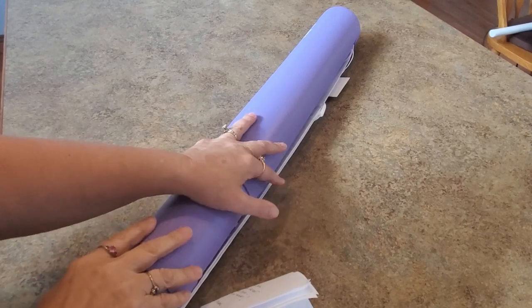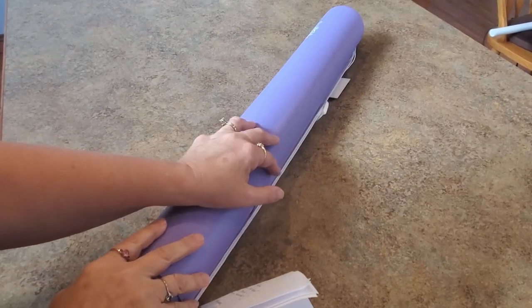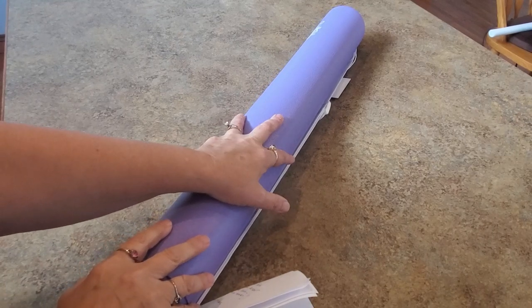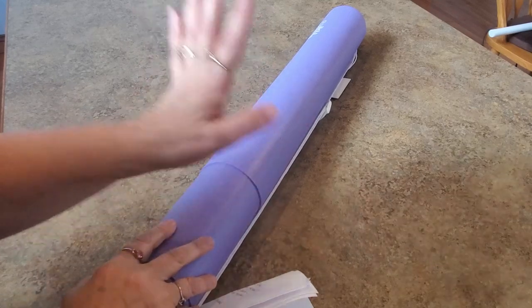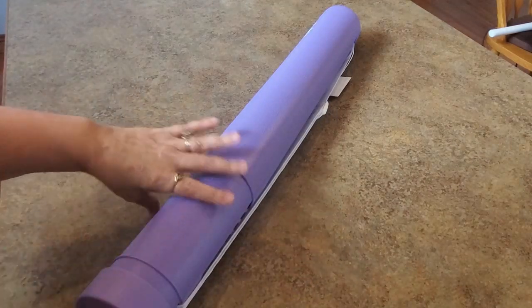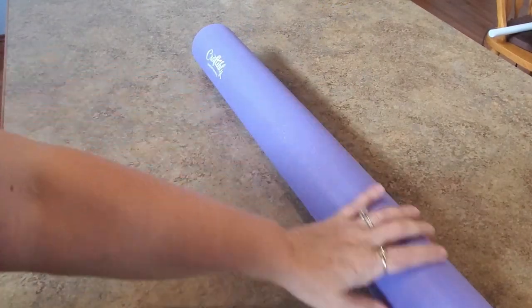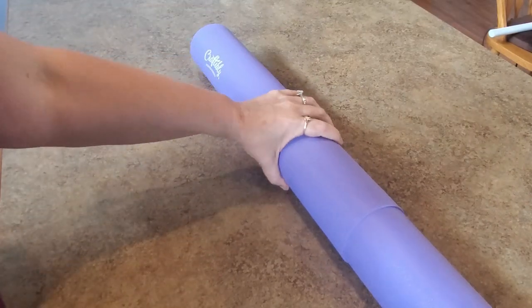Hey everybody, it's Mindy and I'm finally going to unbox this - it's literally been here probably two weeks and I just haven't had time to get to it. It comes with a little note. It's a Craftably kit in the purple tube, and the note says: 'Hey Mindy, thanks for your work on the retreat, sorry for the delay, got a little sidetracked.' That's okay Michael, I get it!